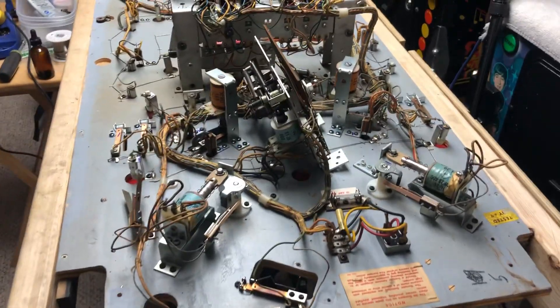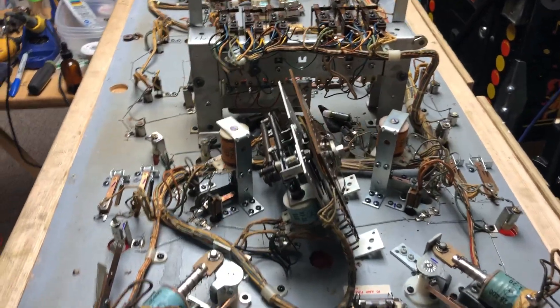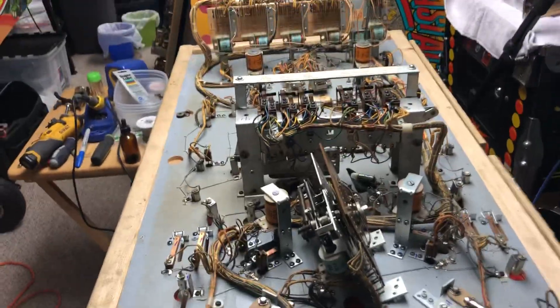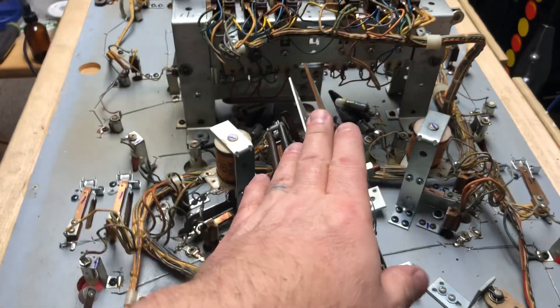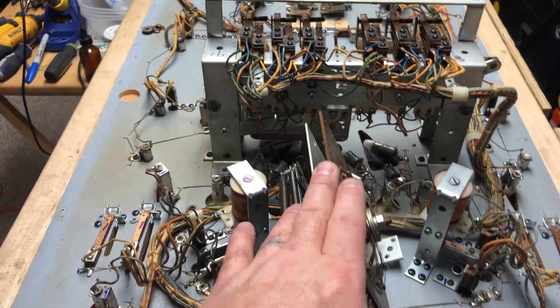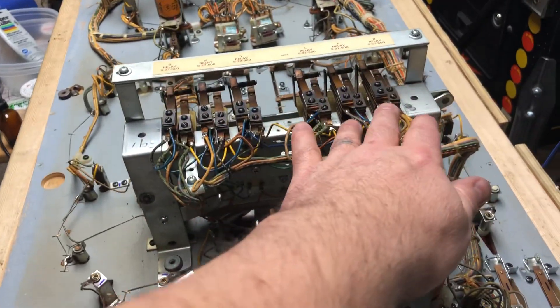Alright, an update to the Williams Skylab. Everything's been rebuilt except for this separate unit I still have to do, and I have to go through cleaning the switches on here.